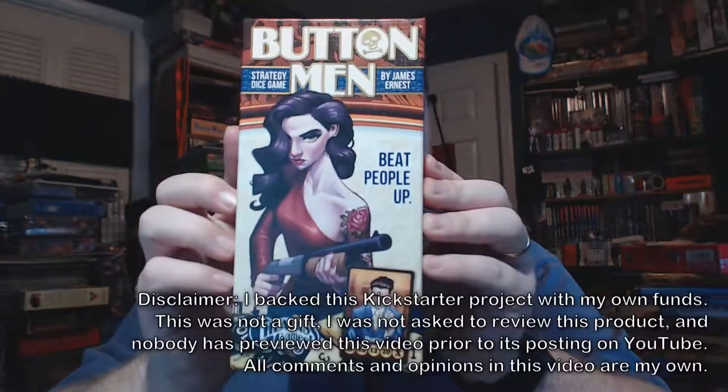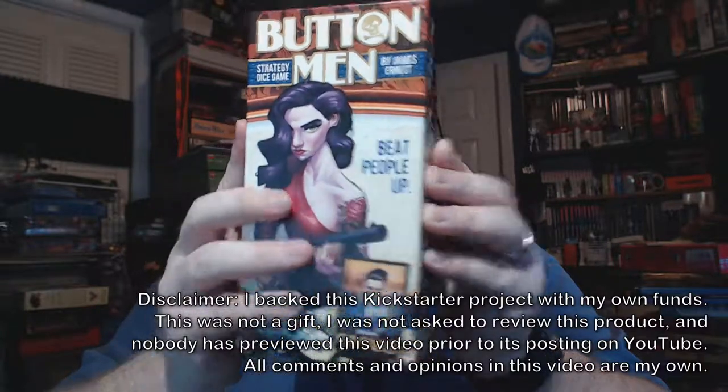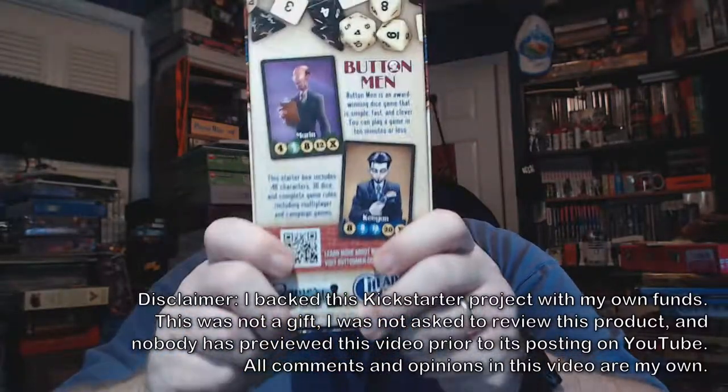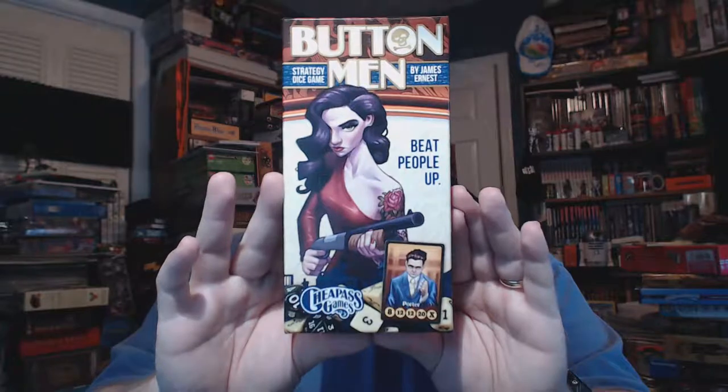So this has been Button Men — a strategy dice game by James Earnest, published by Cheap Ass Games. It has been a long time coming for me to get this game and I'm extremely happy I finally got it. I wish I could have gotten it signed by the developer, but that's how the cookie crumbles. Until next time, this is Excalibur — please like, comment, and subscribe, it always helps me out.